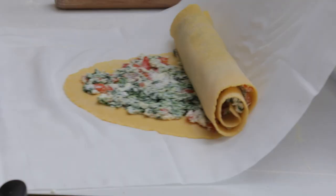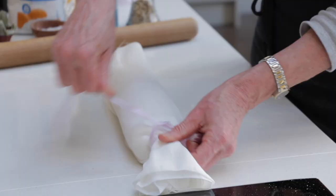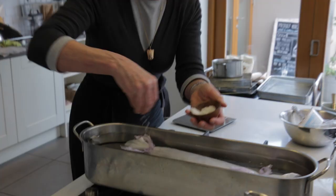She places it on a large piece of muslin and spreads the mixture nearly to the edges. Give it as flat as you can. Then she rolls up the pasta with the muslin and ties the end with cling film, which is easier to cut after cooking.